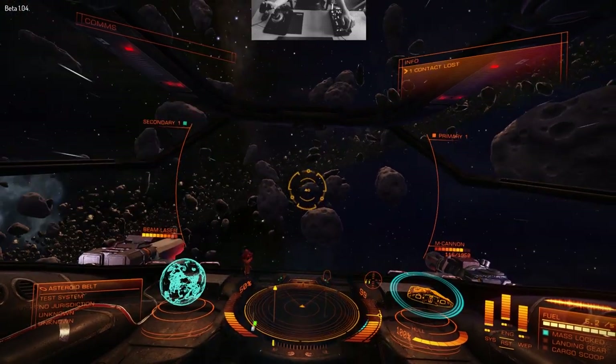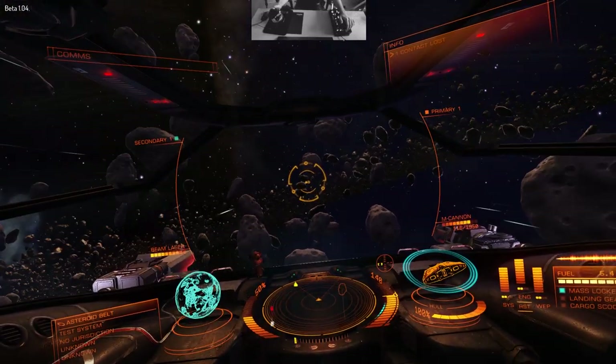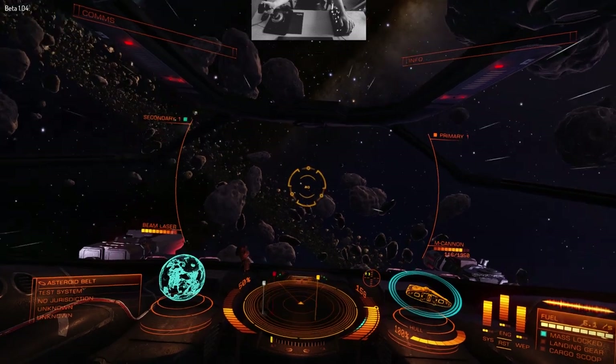And that's number two down. We seem to have got away with that without being detected by the giant ship.